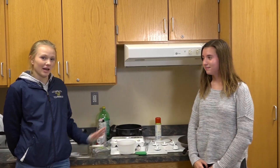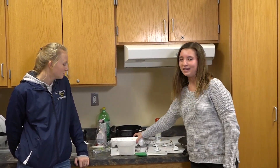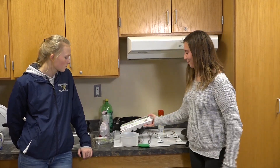Hello, today I'm here with Caroline Shields and we are making scrambled eggs. To begin, for making scrambled eggs, you're going to need to get your eggs, obviously. I recommend getting large brown eggs, because brown eggs are better than white eggs.